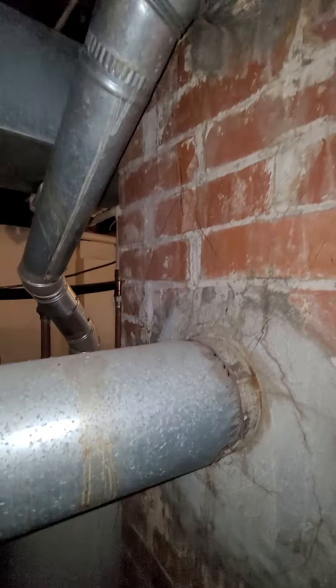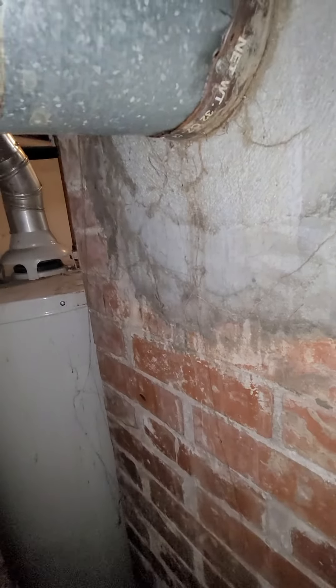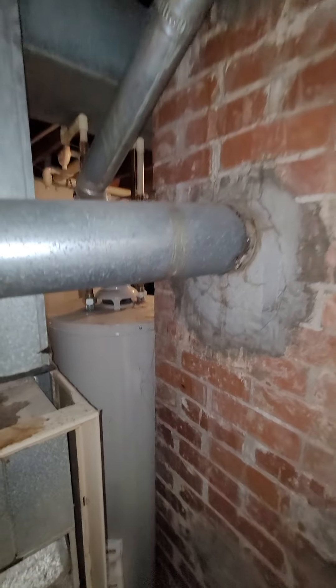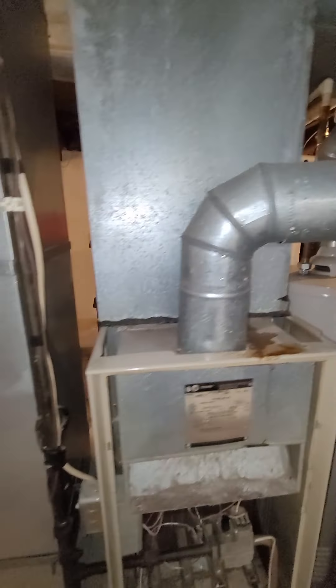I told them I'm not sure if that's going to need a flue liner — I can't get access to see anything. It looks like it's shoved in there. If it's going to need a flue, we'll have to drop one. I told them that would be an extra cost.